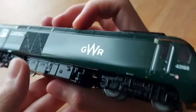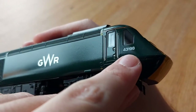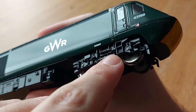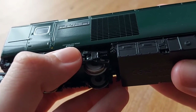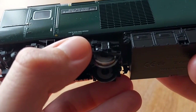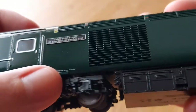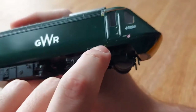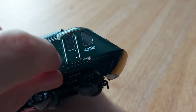It's exactly the same construction, just a different livery so I won't spend too long on it. We've got the GWR sign, loco number 43198. The underframe details are exactly the same - load 2.2 tons. We've got silver outlining on the window and separately fitted handrails on the side. The doors do open on here as well.